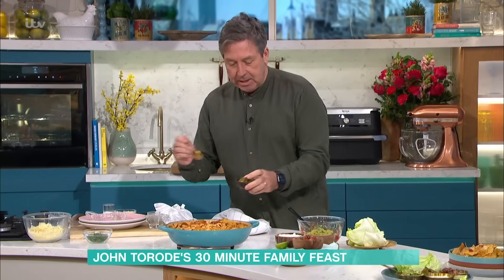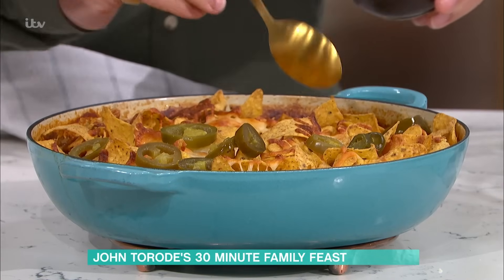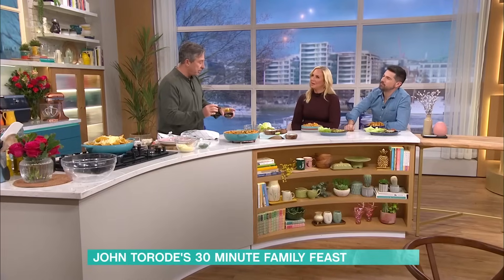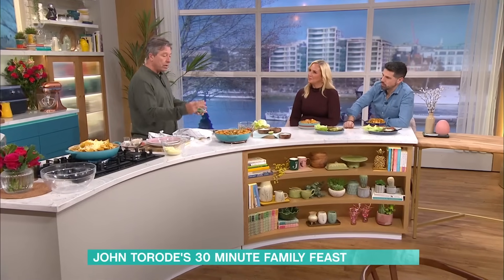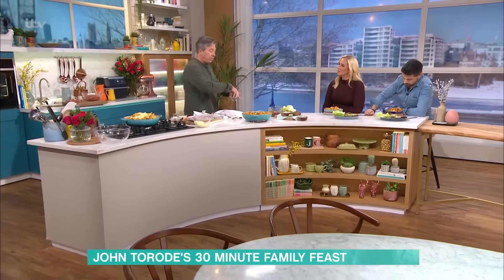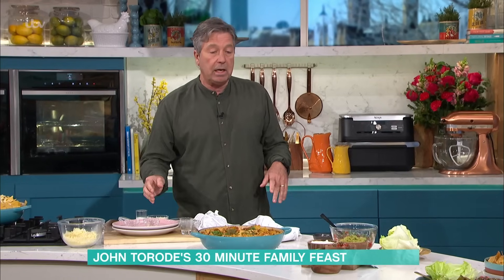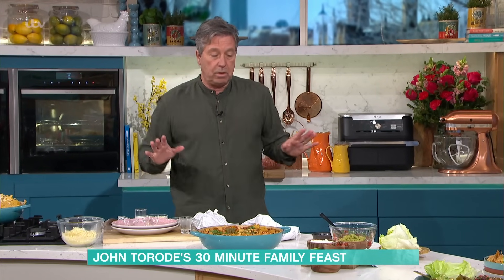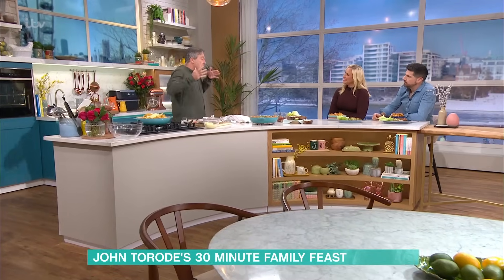Add a couple of chilis for style. I had four children and two adults around the table and they didn't finish it - so six of us couldn't finish it. The next day it ended up as one on toast, one in a sandwich, and one in a wrap - so that's two meals in one. What you've got is two packs of mince, two tins of tomato, some red kidney beans, and some nacho chips, and you've got a really good meal. It's not fast food, it's not too costly either, especially when you want to feed lots of people.